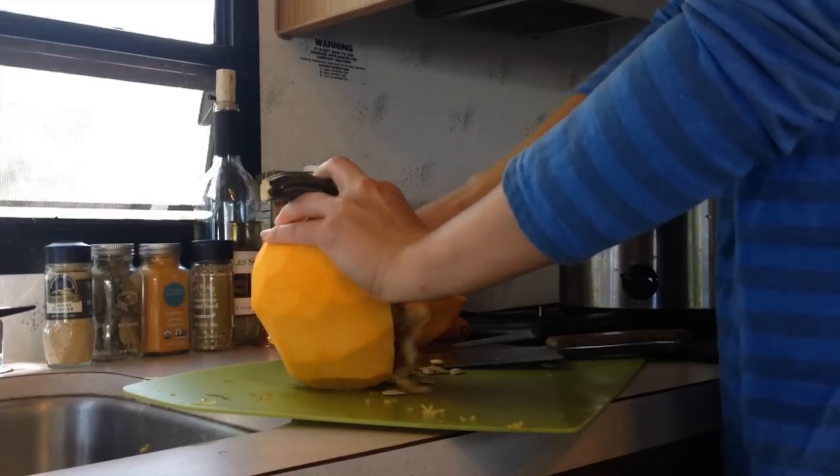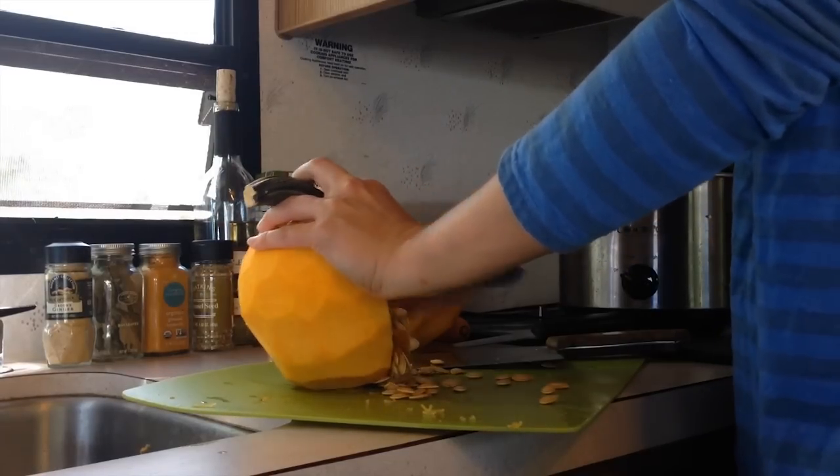You can actually save the pumpkin seeds that come out of the pumpkin — you can roast them in the oven, put a little bit of pepper or salt on them, and have freshly roasted pumpkin seeds. Once you get all the seeds moved out of your pumpkin, go ahead and cut it up into large chunks, about an inch by an inch, and at the same time you can cut up your carrots as well.